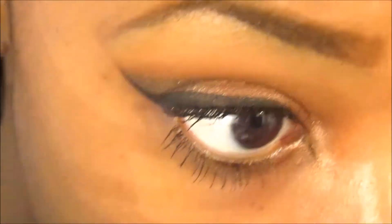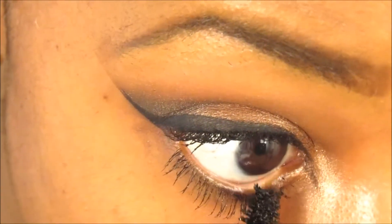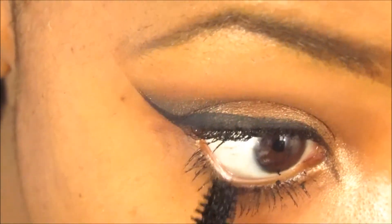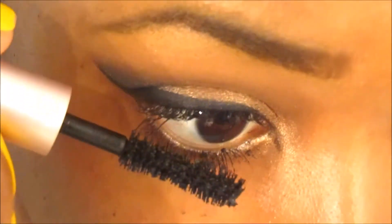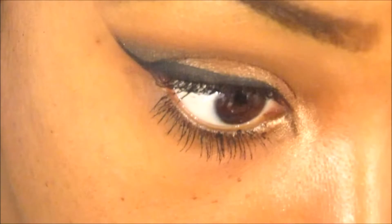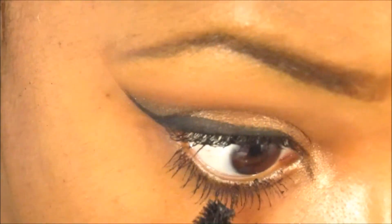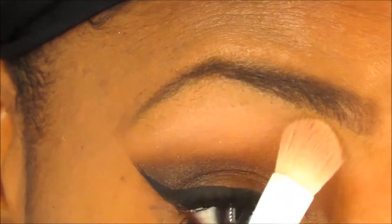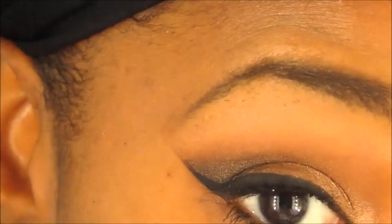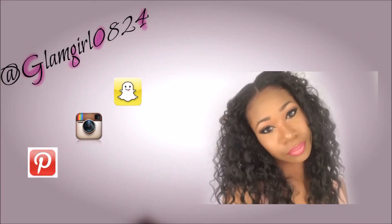The Better Than Sex mascara really makes your bottom lashes pop. I like to use the tip of the wand because it grabs more of the hairs and makes them more defined — so if you're having issues making your eyelashes stand out, try using the tip of the applicator brush. I love this mascara because I have no bottom lashes but it makes it look like I do. Finally, I go in under my brow bone with Charmer from the Tartlet palette. There's the finished look — I hope you guys like it! Don't forget to subscribe, comment, share, and thumbs up this video. I'll see you guys in my next video.